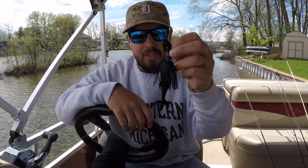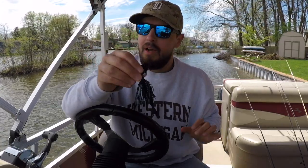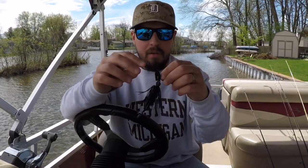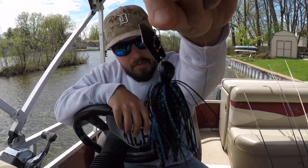Well, I can tell you this thing is absolutely worth the money. In the time I've thrown it the last three weeks, I've probably caught at least a hundred fish from it — largemouth, smallmouth, pike. You name it, they've chewed it; they've tried to destroy it, they've tried to make it their own.